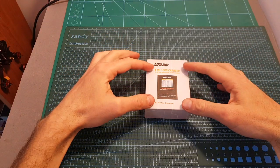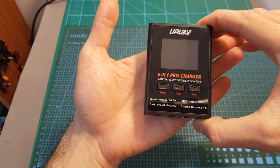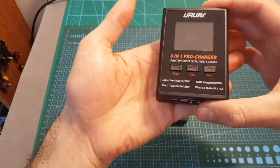Hello guys and welcome back to my channel! Today in this video I'm going to check the Euro EV 6-in-1 Pro charger. This small charger would enable you to charge five 1S type of batteries simultaneously, and in this review I'm going to go over its features.